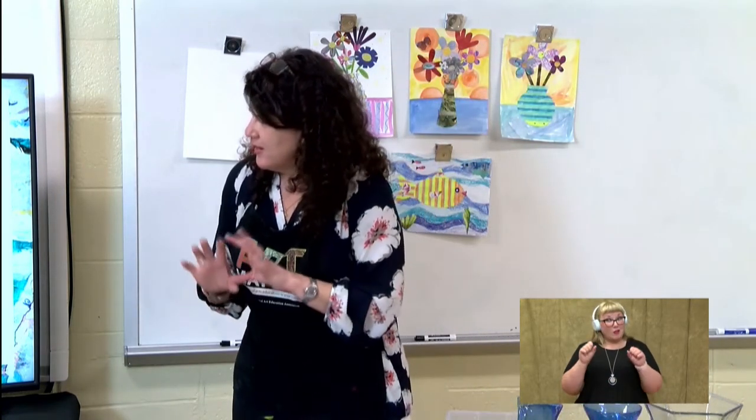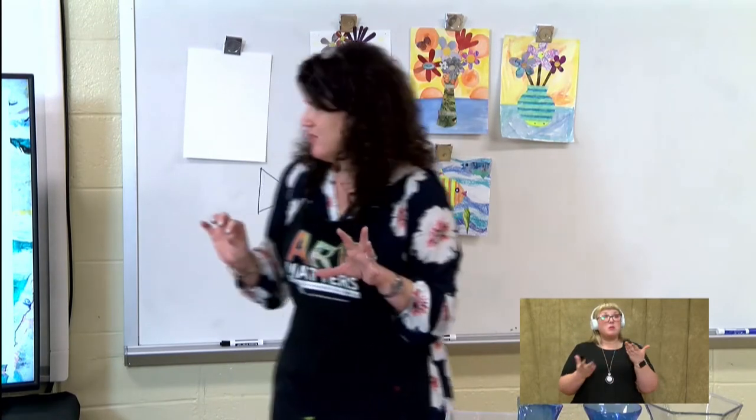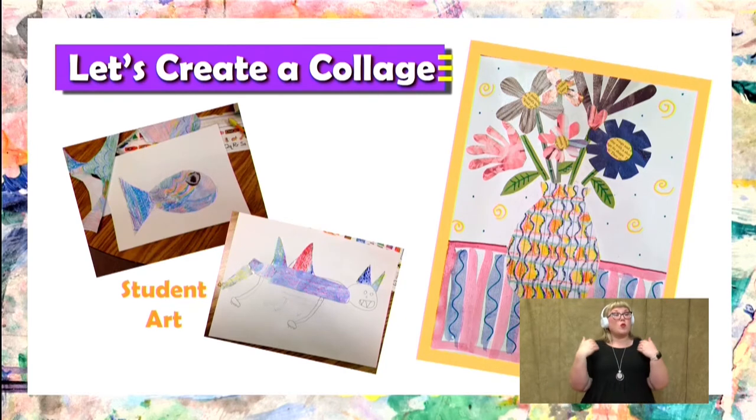Another thing you can do, if you're creating your own design, you might want to sketch it out on your paper first, like one of these students did. He was creating an imaginary animal, so he drew the animal first so he would have a better idea of what types of shapes he would need.